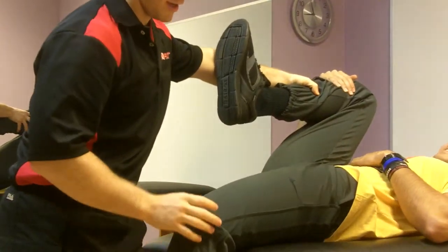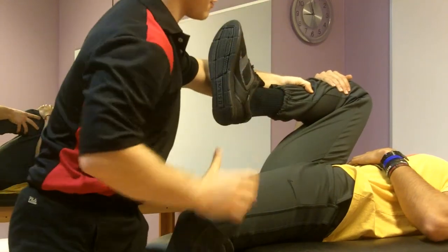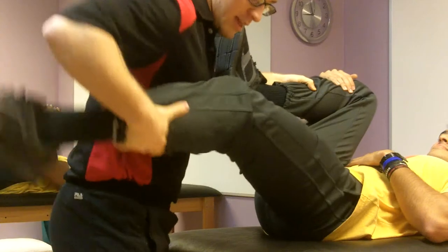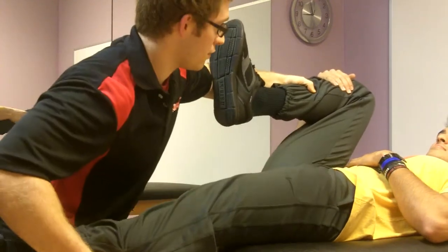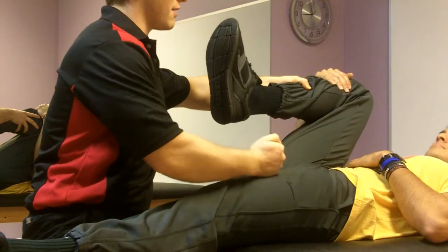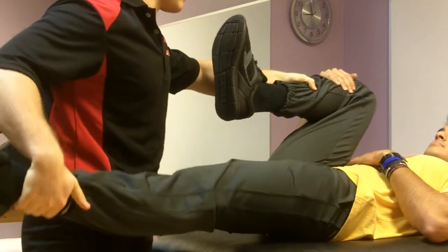It looks like you've got full hip extension. I would also differentiate — if maybe you were stopped up here, I would straighten your leg out, and if it comes down more, then that shortens rectus femoris. So it takes rectus femoris out of it, and that's what would tell me that psoas is stiff.